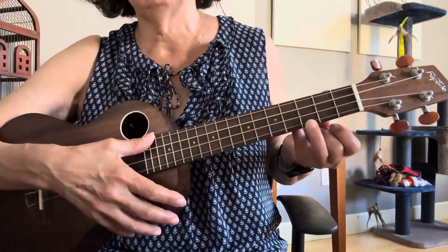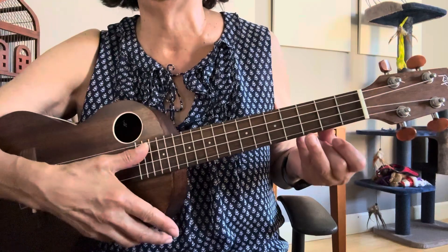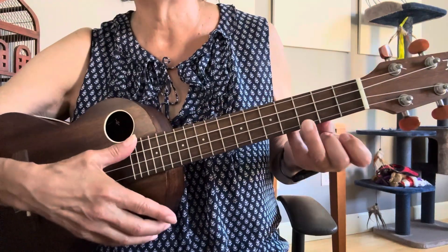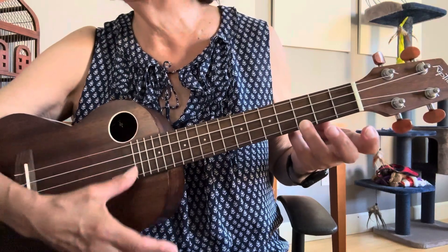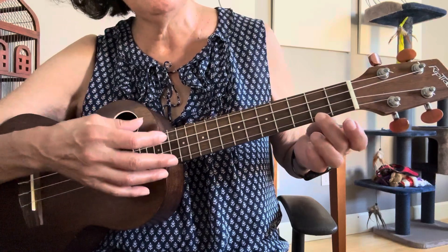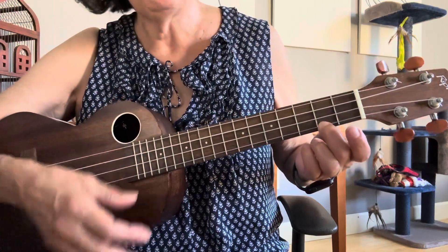So it's C — hopefully everybody knows a C, or you have the music and can look at the chord chart. C is first string, third fret. Down, up, up, down, up. And then C major seven is just one below that.